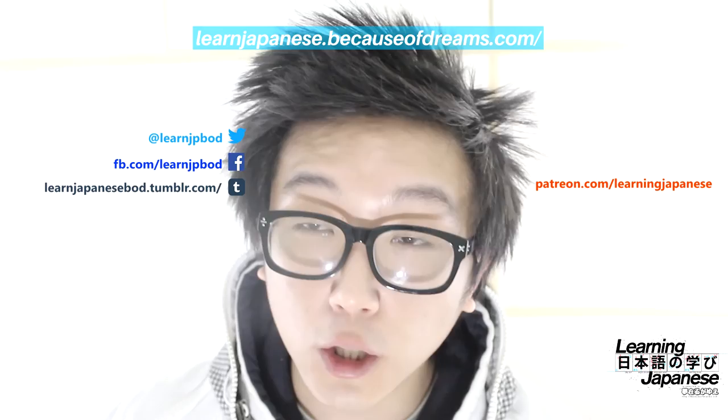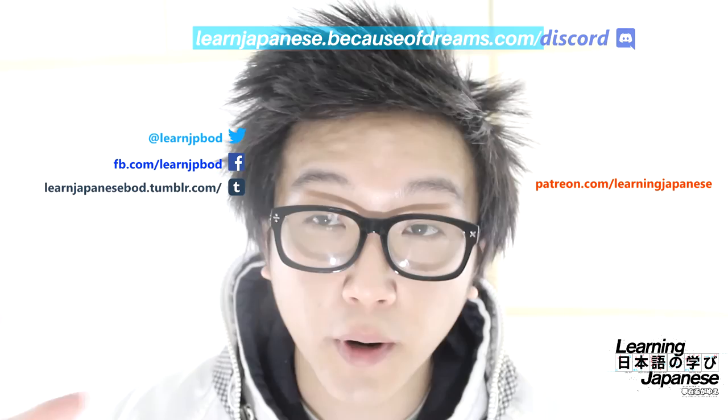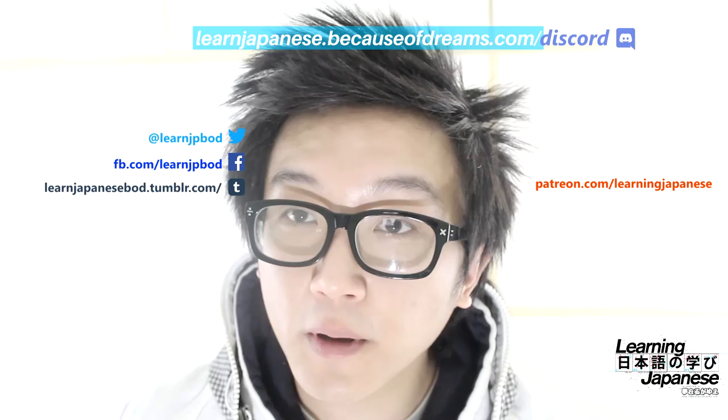If you'd like to support more of these video lessons or support more types of videos being created more often, please consider checking out our Patreon page and becoming a patron there. Also included on the screen right now are links on where to find and follow us elsewhere online, including our official website. Lastly, check out our Discord server — we've got a community of hundreds of people learning Japanese. If you're looking for someone to voice chat with to practice speaking Japanese, have a quick question, or just want to talk about anime, music, manga, or other Japanese things, visit learnjapanese.becauseofdreams.com/discord. See you next time.